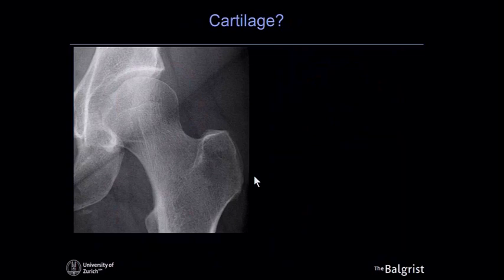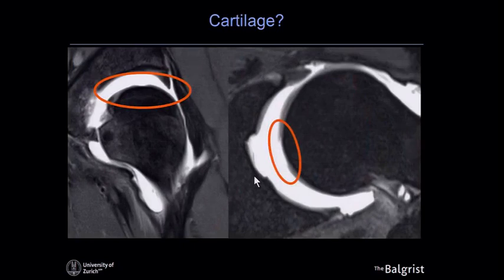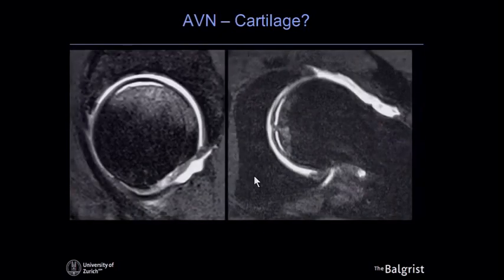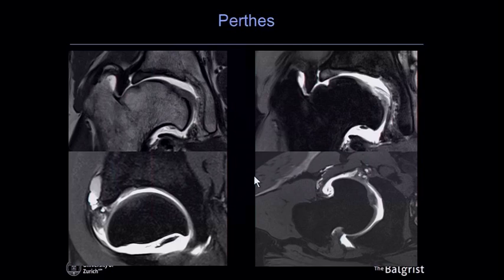Here a female patient with hip pain: the radiograph looks quite unremarkable, but on the traction MR a large defect on the femoral head is seen on the proton density image, and on the axial oblique image a full-thickness defect of the acetabular cartilage is clearly demonstrated. Another case with avascular necrosis shows a very large delamination with subchondral bone in the AVN area, seen in both sagittal and axial planes. A post-Perthes case with extensive femoral head deformity also demonstrates excellent cartilage analysis with traction arthrography.